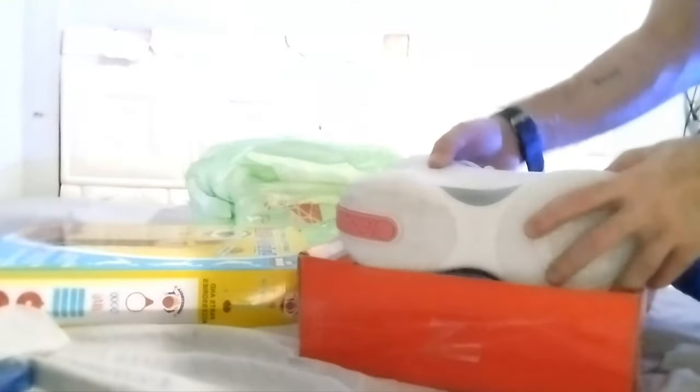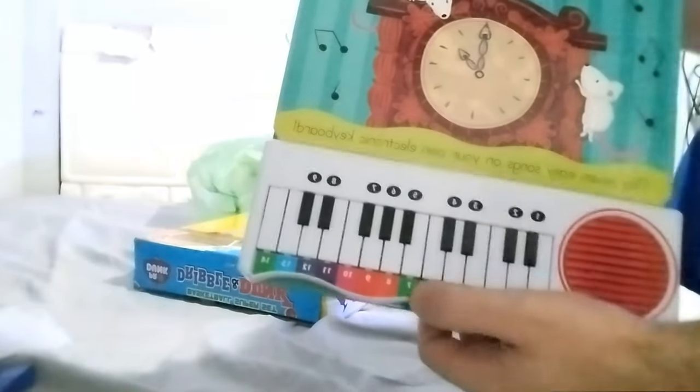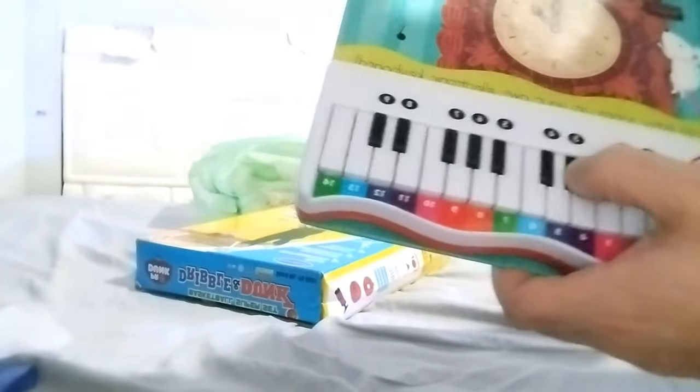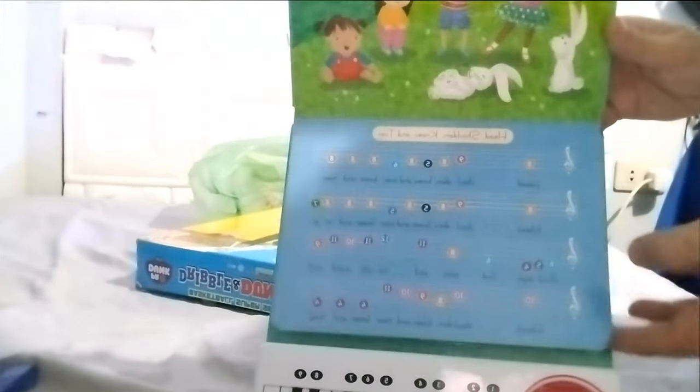And a piano, because every time there's a problem with kids — they use the smartphone all the time. So I buy for my son a piano, as you can see. Stop using the smartphone, use this instead. There is also a song here. It's good for educating children because they are too attached to the smartphone.